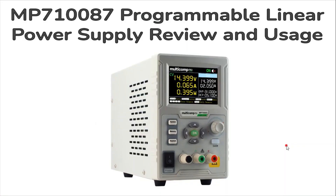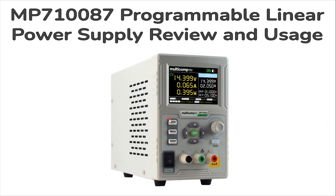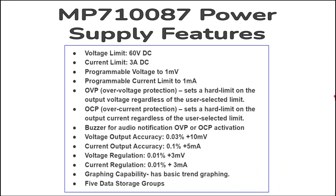The Multicomp MP7187 programmable power supply is a single output, affordable, adjustable 60-volt 3-amp linear power supply. It's very useful if you want precision down to 1 millivolt and 1 milliamp control of voltage and current when performing electronic design prototyping. You can directly program the target values before activating the output, then press the blue button to energize the circuit.